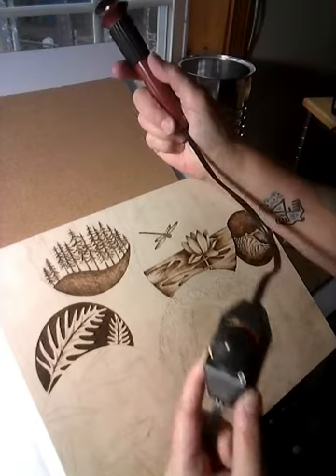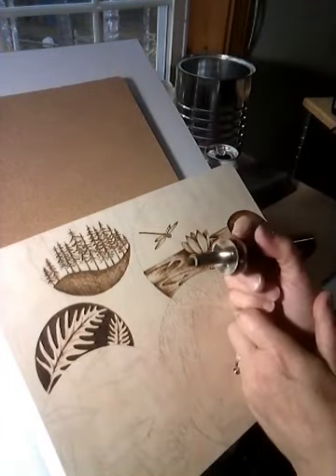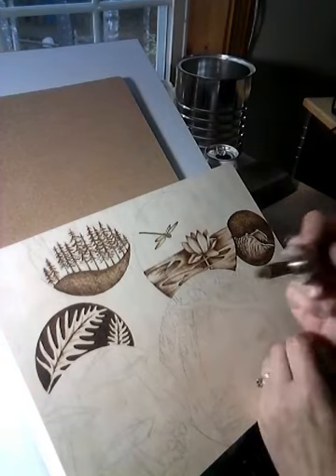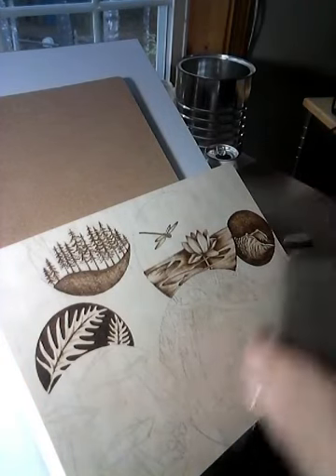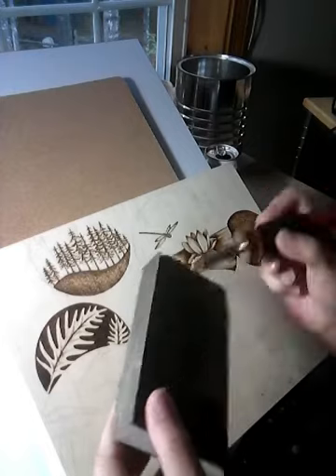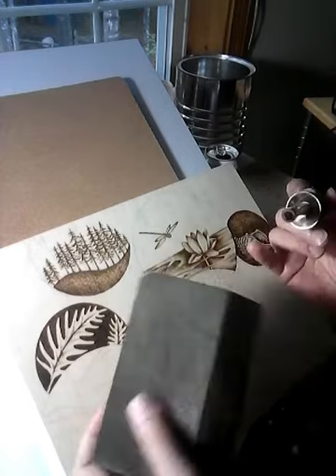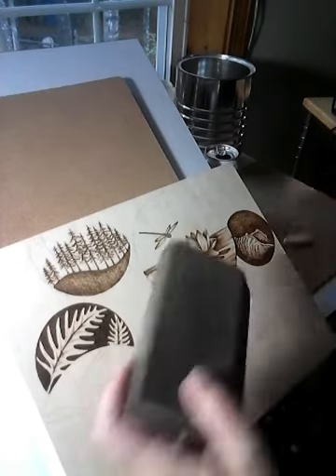This has heat control. And I have a calligraphy tip on the end, however this tip has become very worn out. It's got soft edges because I clean the soot off of my wood burning tools with a pretty much worn out sanding block.